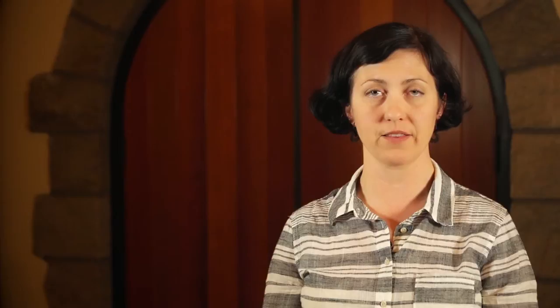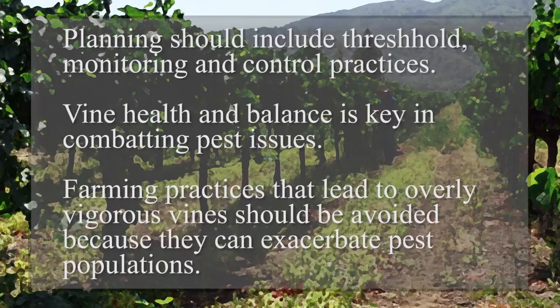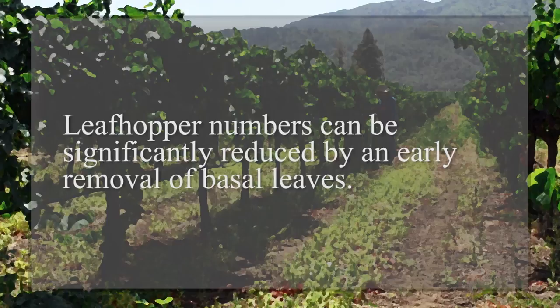Managing the leafhopper population is important in maintaining the health of your vineyard. As they are a very common vineyard pest, it is good to have a plan in place which includes your threshold, monitoring, and control practices. Keeping general vine health and balance is key in combating many pest issues. Farming practices that lead to overly vigorous vines should be avoided, as that can exacerbate pest populations. Leafhopper numbers can also be significantly reduced by an early removal of basal leaves.